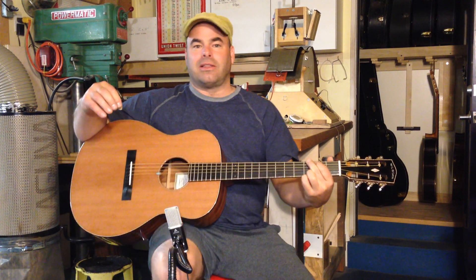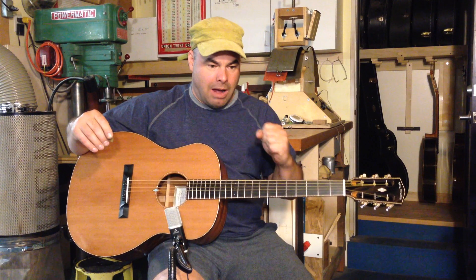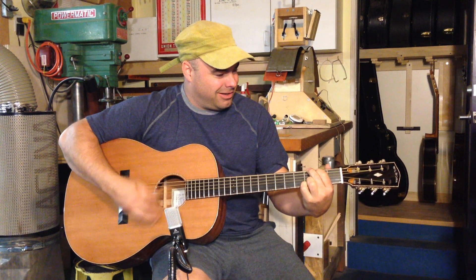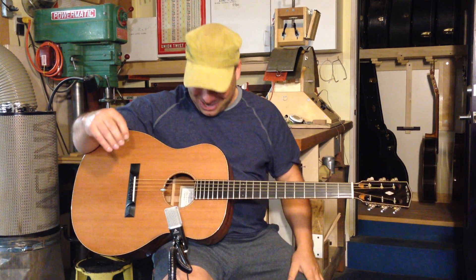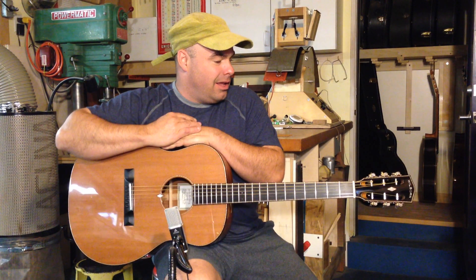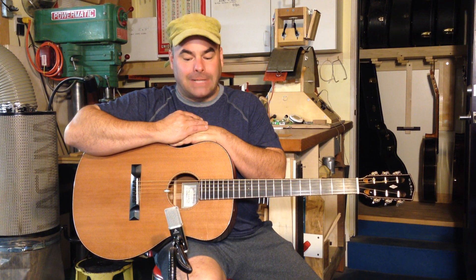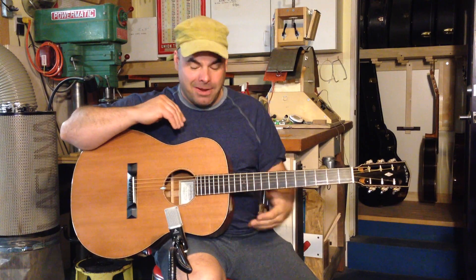It almost sounds like this thing is amplifying — it's crazy, it's so up front. It sounds like a Telecaster. I'm going to enjoy breaking this one in. That's the new Gloria — I hope you enjoyed looking at it. Thanks for checking out my posts, I do appreciate it. Bye.